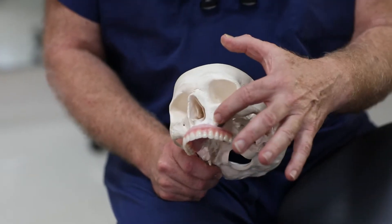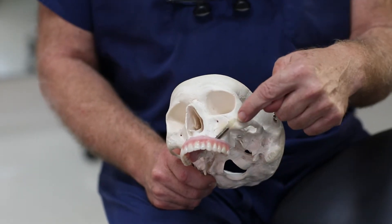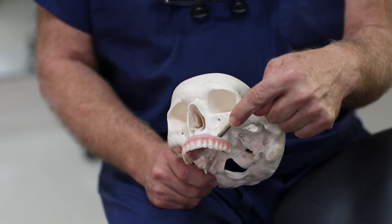The principle of the zygoma is it locks into this bone here called the zygoma bone.